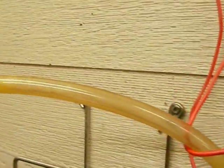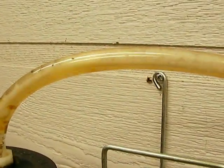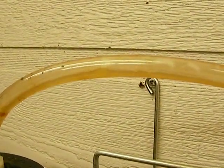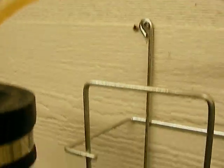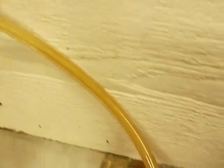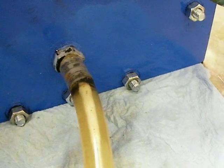And it goes into the reservoir. It is a constant circulation of electrolyte. The electrolyte is at the bottom of the reservoir, goes in and around, and it goes in there. See it going in, watch it pump in there. See it moving in there.